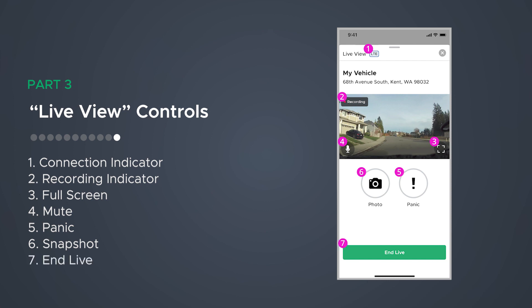End Live: close the Live View window by tapping the End Live button. You can also tap the X in the top right or swipe down on the window itself to end the Live View session.